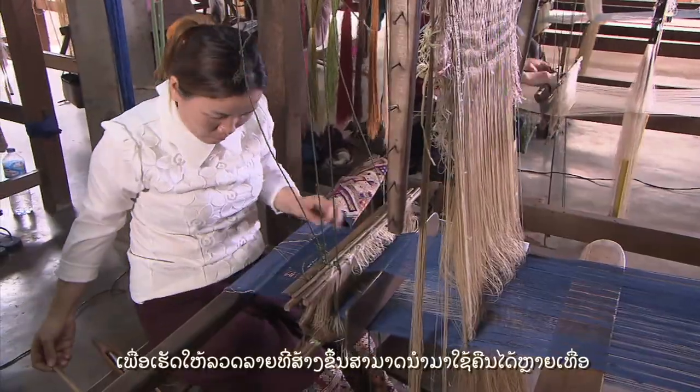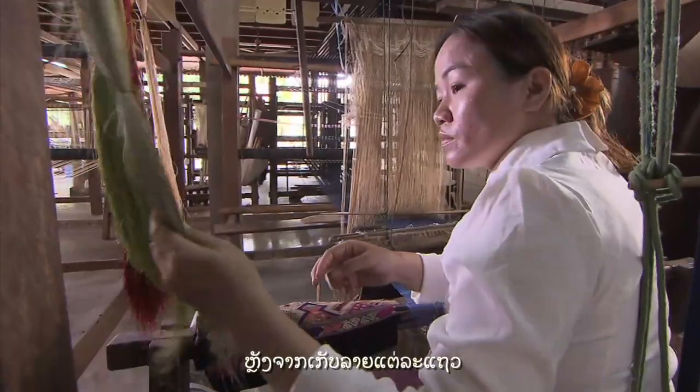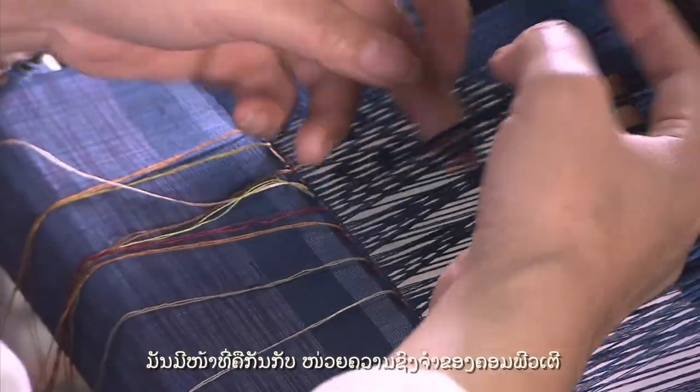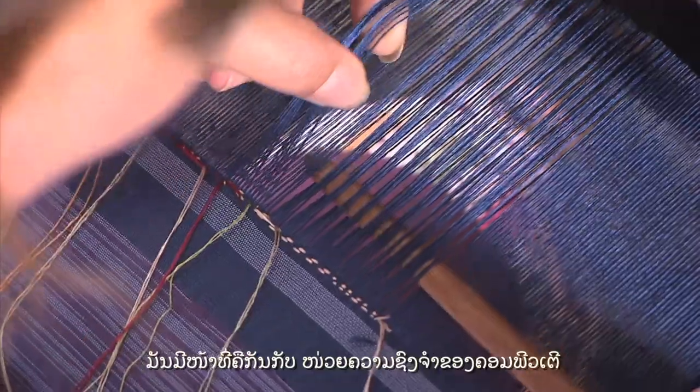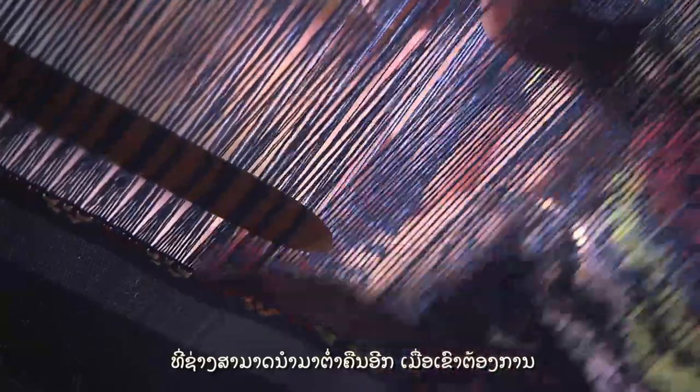To keep the motif repeatable, after picking up every line of motif, the weaver will store it into the long heddle. It works like a memory chip of a computer, that the weaver can get back to and reuse whenever she wants.